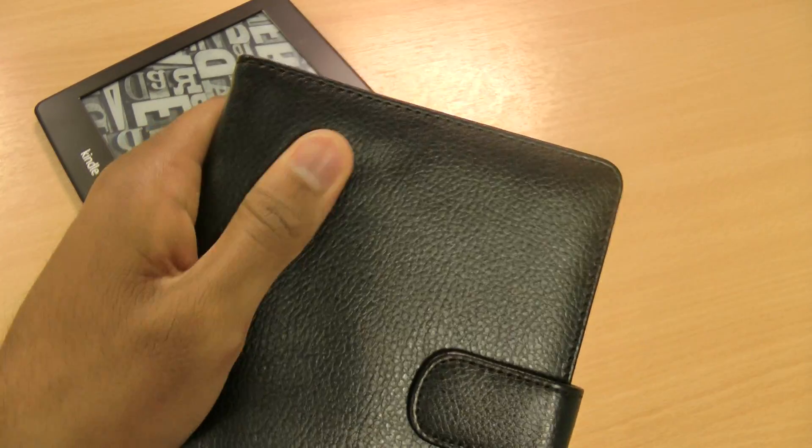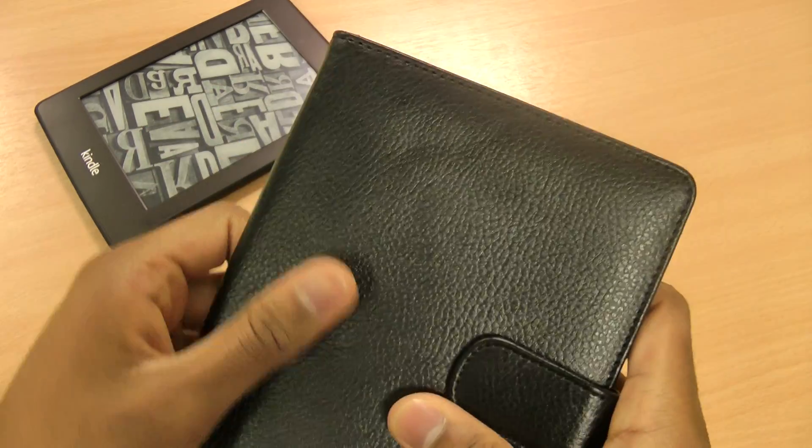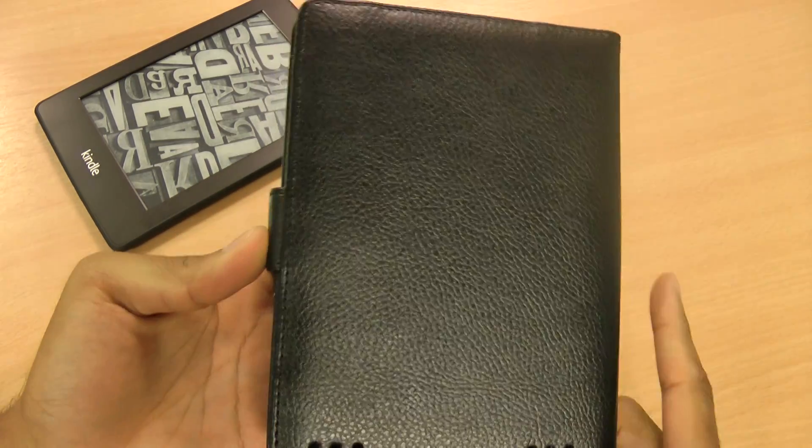The case is made from a really nice soft leather style material, quite glossy. You can see it feels really nice and soft in your hands — it feels better than some of the other leather cases that are available.